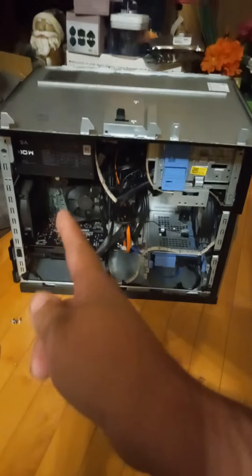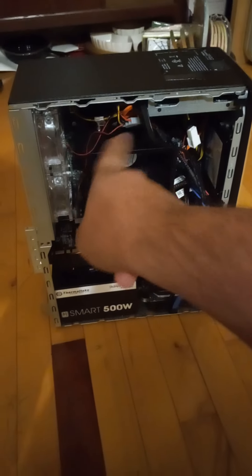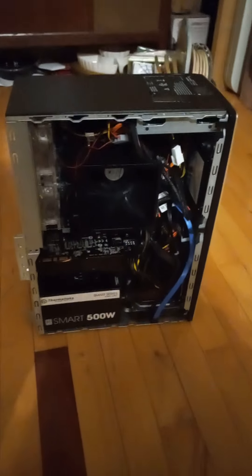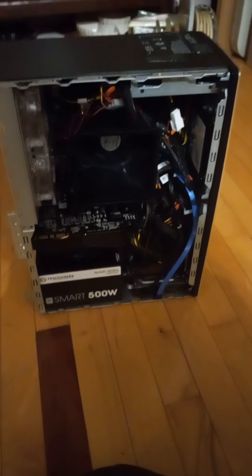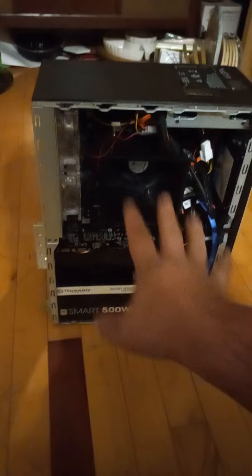I wanted to use that power supply because I like the black cables — I hate the mustard and ketchup ones — but my case fans use the mustard and ketchup cables. I still think it looks good. The cable management is a little off, but it's kind of hard to do perfect cable management on a prebuilt, especially a small form factor compared to a bigger case. It's still kind of messy, but a lot of the cords are hidden.